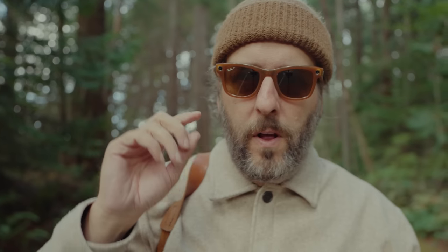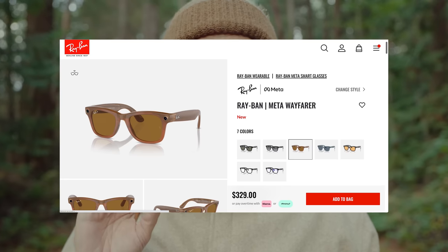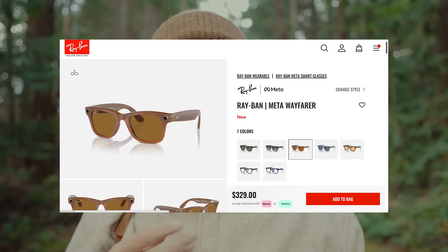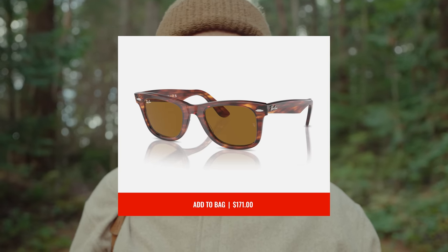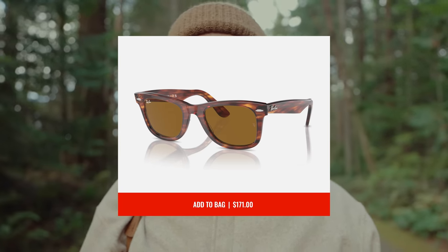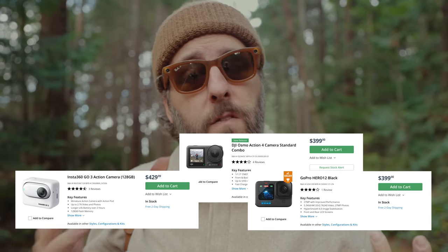Here's the thing about these smart glasses — yes, they're expensive. This pair was $330, which is not cheap. But if you're buying a pair of Ray-Bans, you're going to be spending in the $100 to $200 range anyway. And if you're going to buy some sort of action camera, you're going to be spending in the $200 to $400 range as well.